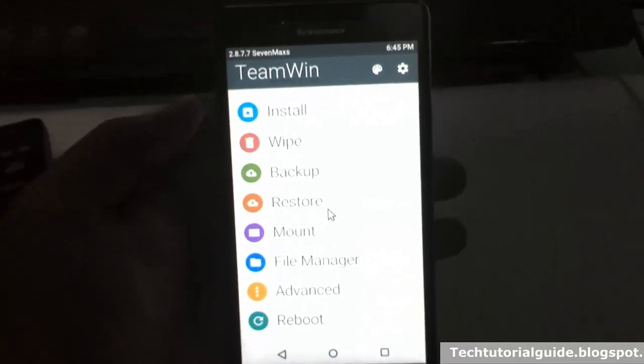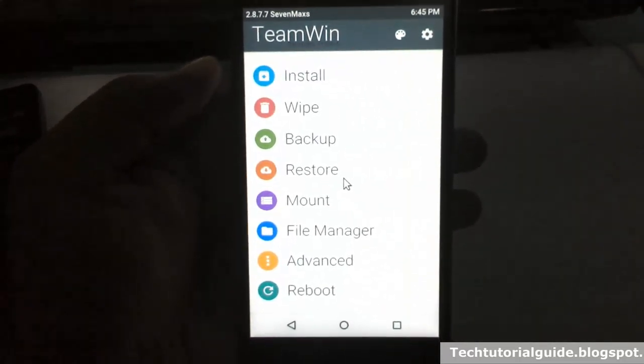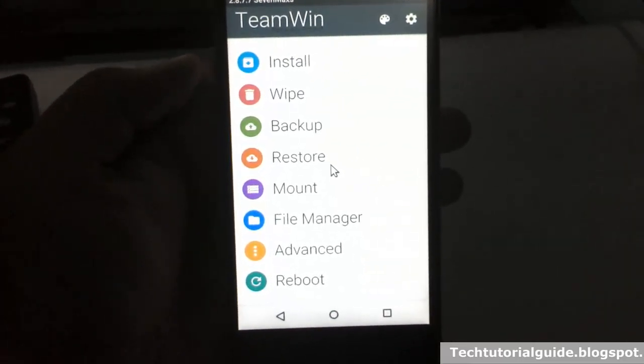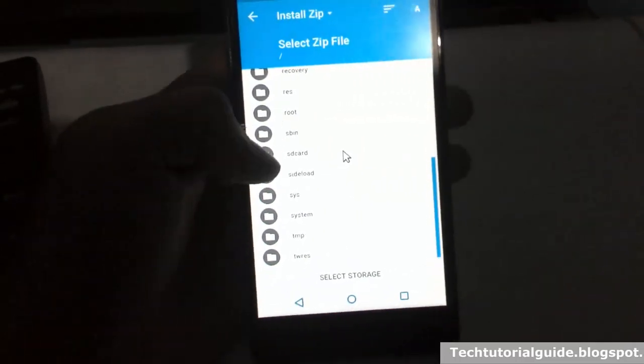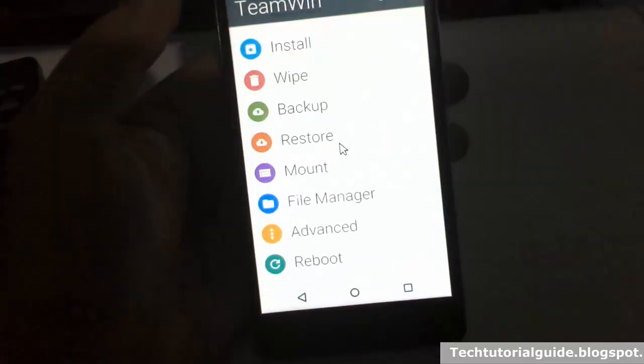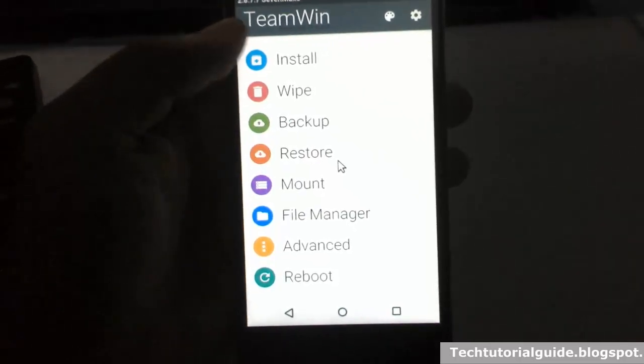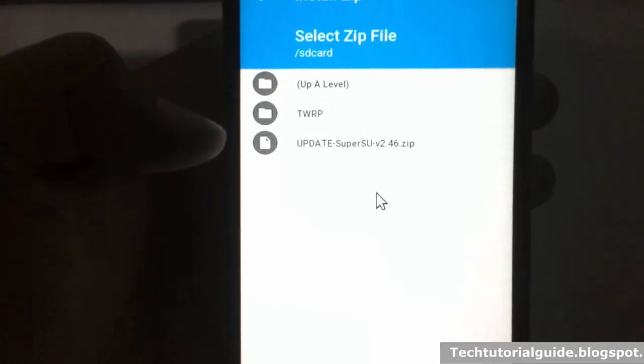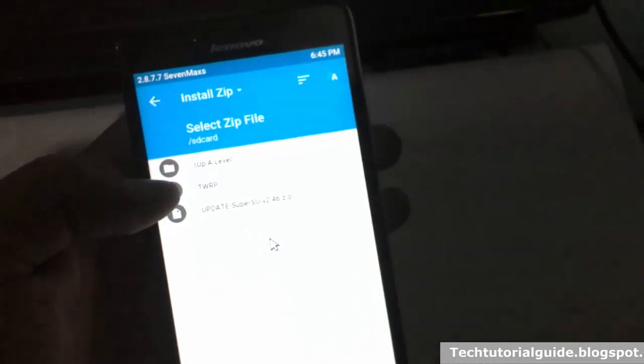After that, you need to download the SuperSU.zip file, which will be available in the description. Just select install and find the update SuperSU 2.46 from your internal storage or external storage.